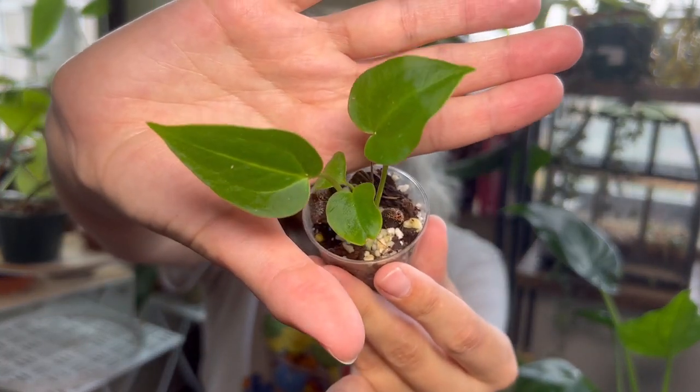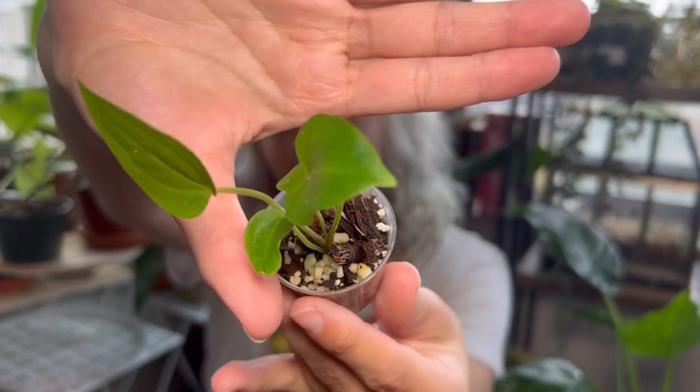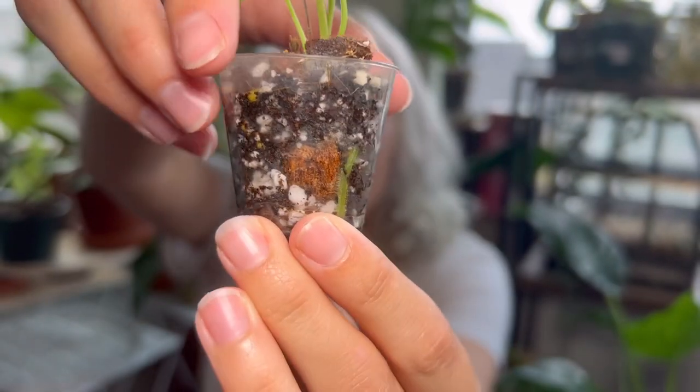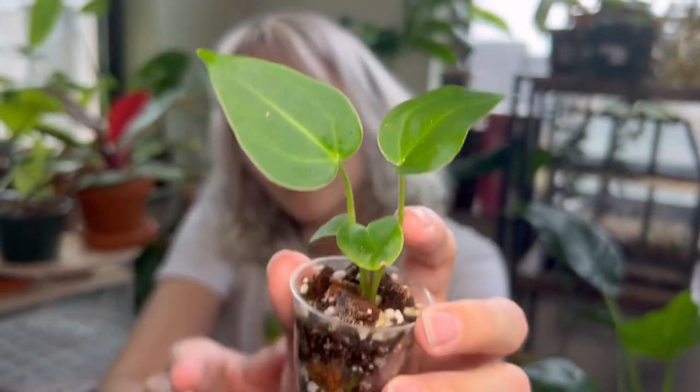They might actually need to be potted up into something larger. Here's the biggest one — these leaves are so pretty. You can kind of see their roots; they're just in a little shot glass. I don't think I have space for four large Magnificums, so I'll probably give some away at some point. They were super easy to take care of, so I guess I didn't need to get any as insurance. But it's fun to give somebody one and to see how they differ from each other.